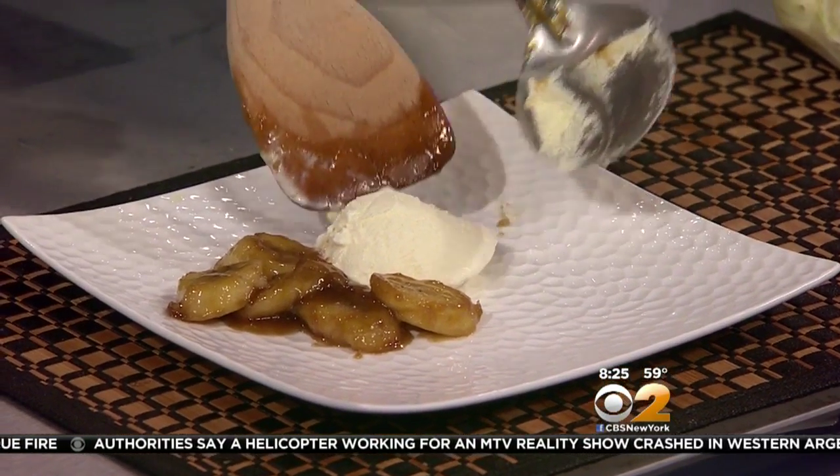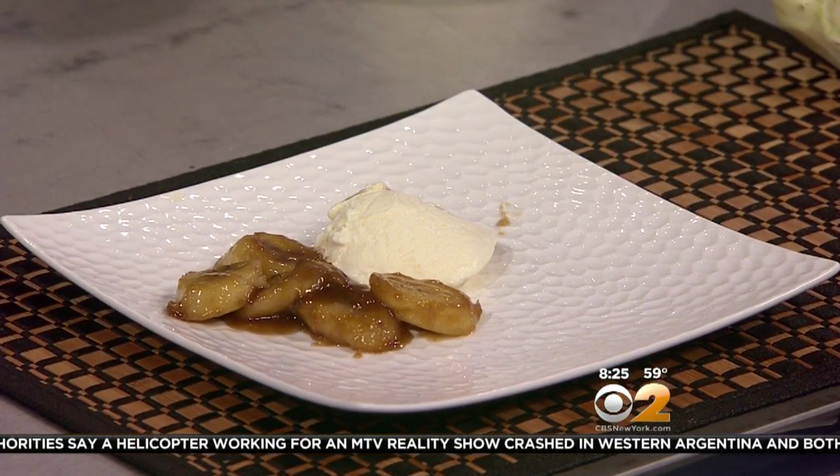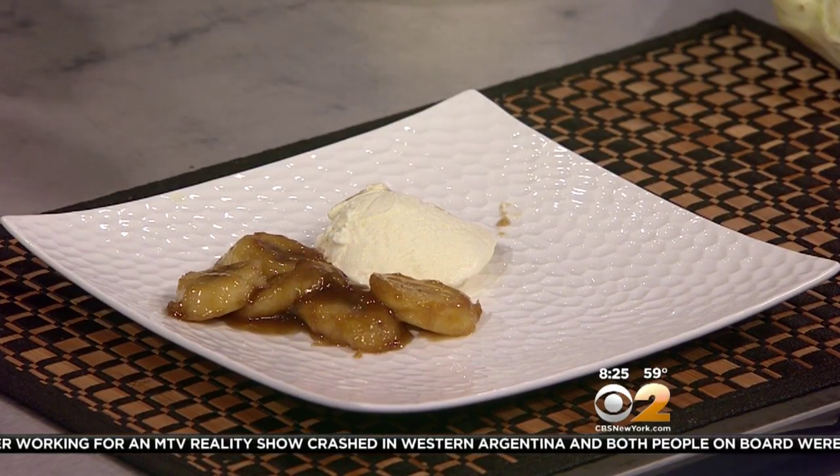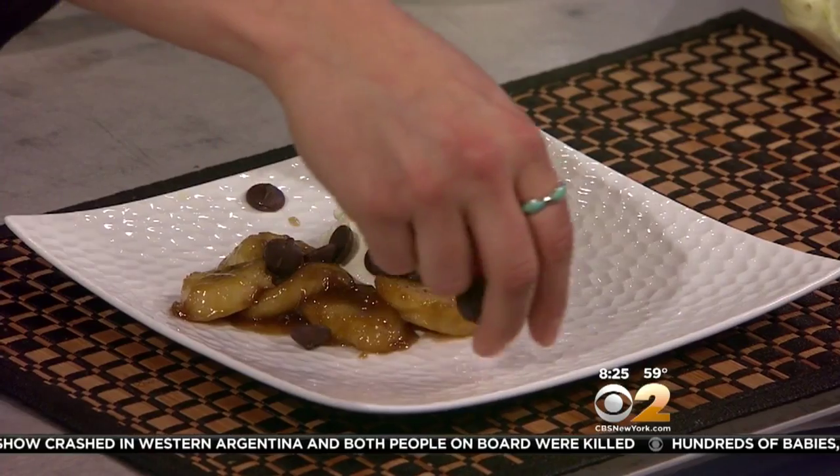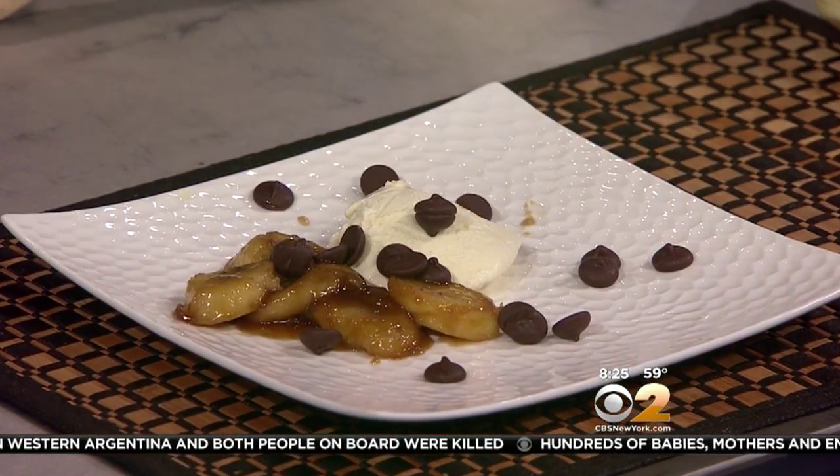With this dessert I do think melted chocolate would be a good idea if you had something crunchy, which we don't right now. I'm going to let the crunchiness be the chocolate — I'm going to put chocolate chips right there and dance around the plate with it.